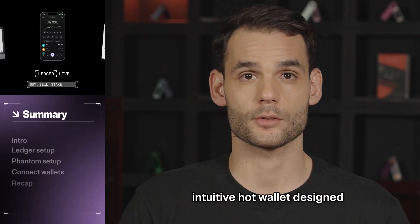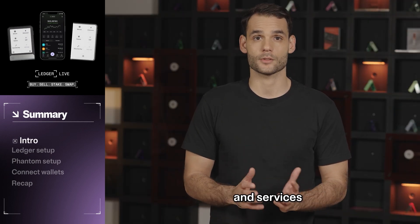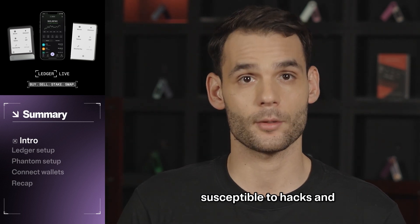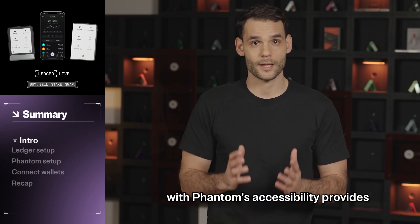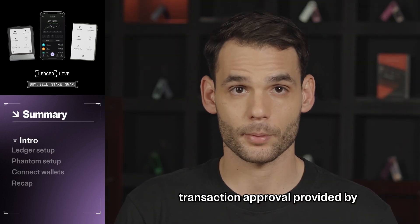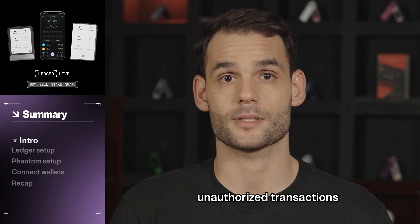The Fantom wallet is a sleek, intuitive hot wallet designed for multi-chain interactions. While Fantom offers access to many Web3 assets and services, the internet-connected device that your Fantom wallet is installed on can be susceptible to hacks and malware attacks. So combining Ledger's robust private key security with Fantom's accessibility provides you with a safer Web3 experience. The extra layer of transaction approval provided by your Ledger device gives you peace of mind that even if someone gains access to your Fantom wallet, they cannot execute any unauthorized transactions.